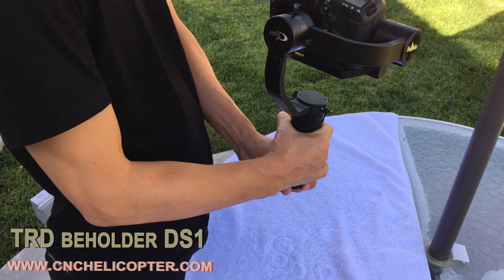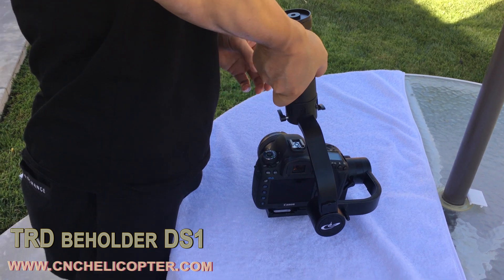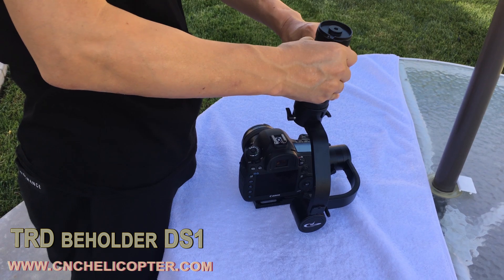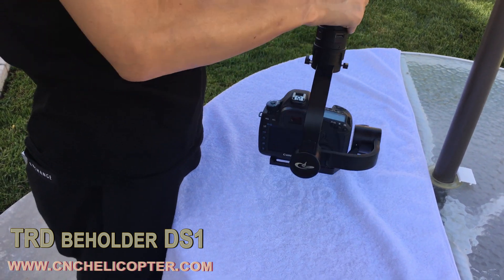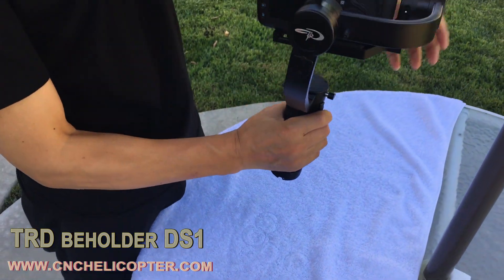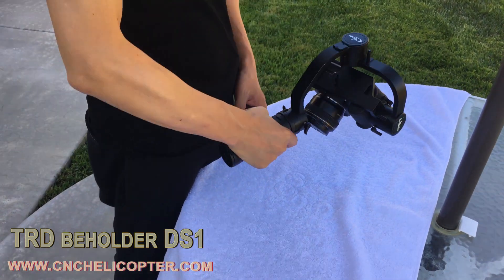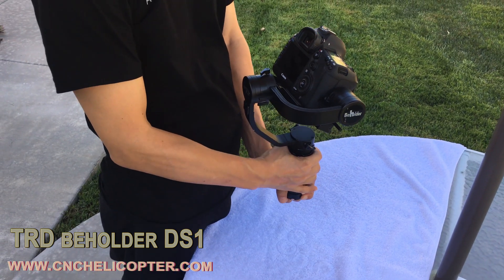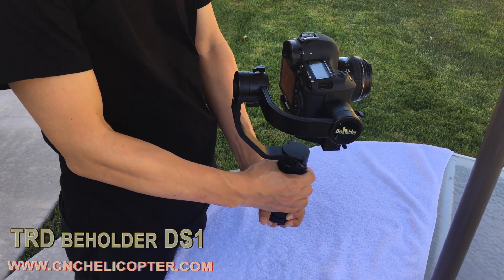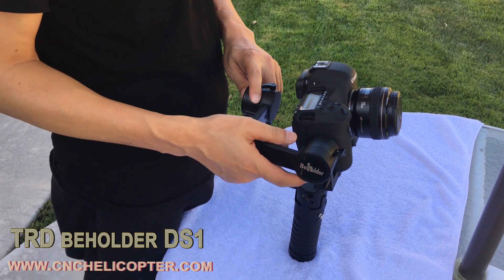Go into this position and test the gimbal. Let's go down. Let's power on in this position. Go down again — works good. That's very good. The Beholder DS-1 3SS gimbal. Everything works fine.